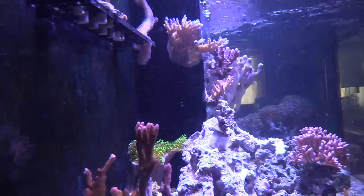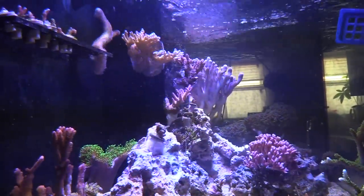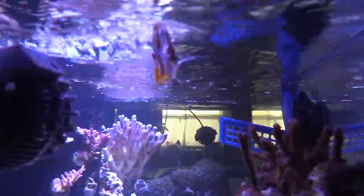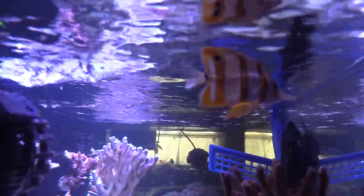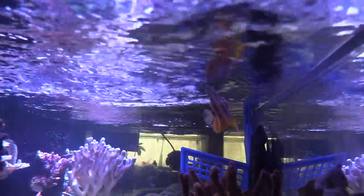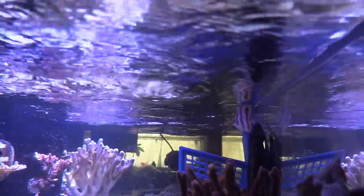The red digi right there is kind of getting bleached by the rose bubble tip anemones — they're touching too much and stinging it. But it's okay, I got a lot. I got a whole rack of that red montipora from accidentally fragging. When you start moving rocks around, you're going to start breaking coral.